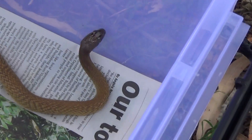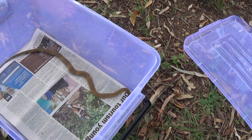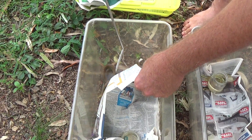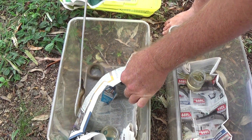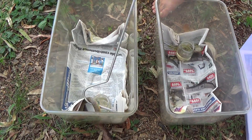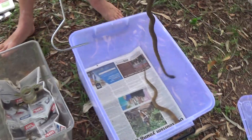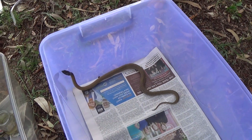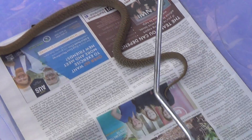I'll get the other one out so you can see the difference between the banded and the unbanded. There's the other one right there. See the two different color phases there - let's keep this lid here ready. That's a normal color phase and that's the banded right there.